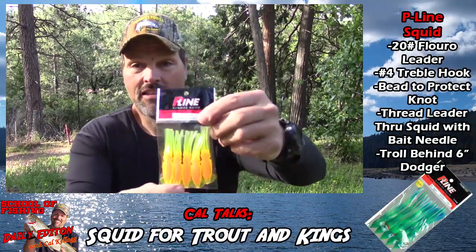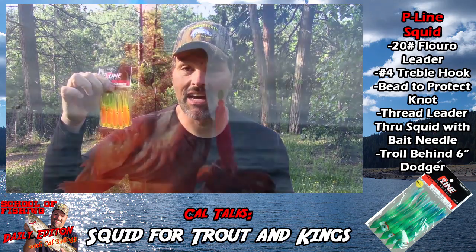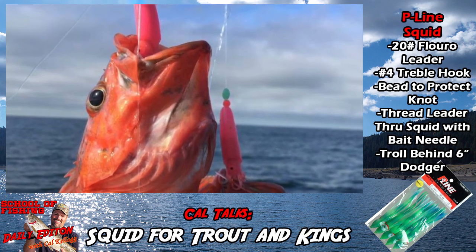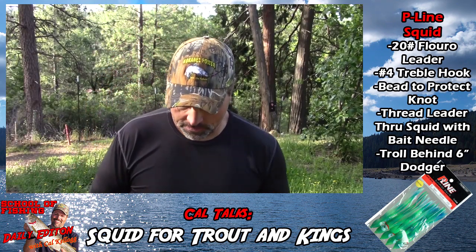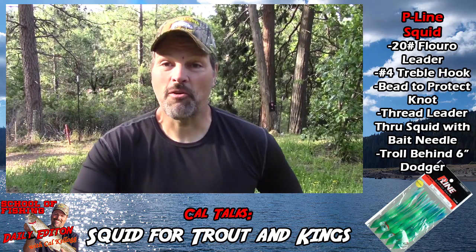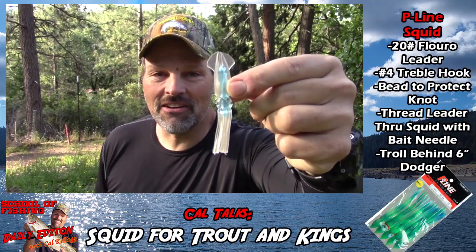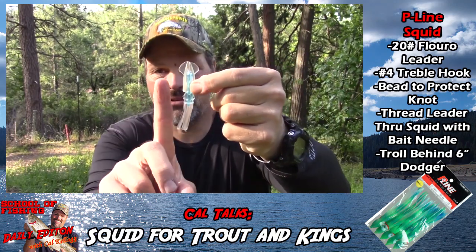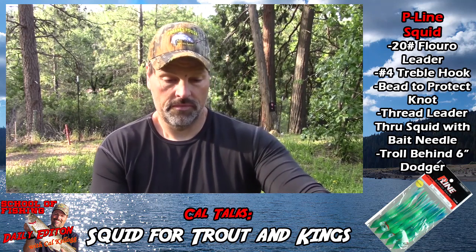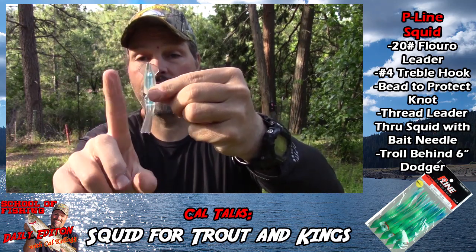It's not even a trout bait — it's a rock cod bait. We're actually talking about the P-Line Sunrise Squid, which they call a lingcod bait. I have absolutely seen lingcod caught on these and lots of rockfish, but I've never seen anyone other than me use them for trout or landlocked kings. Here's how I rig them. My favorite color is a clear UV kind of deal, and these are about three inches long — about as long as my index finger, a little bit shorter.